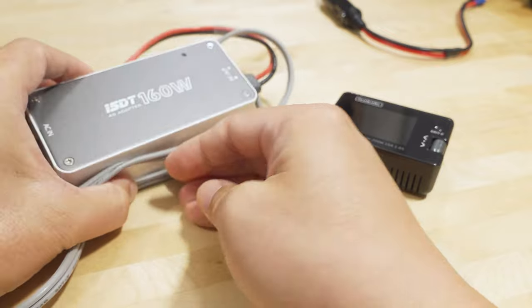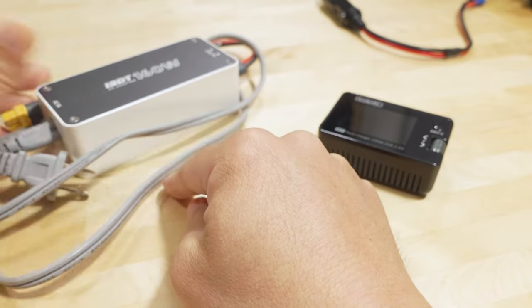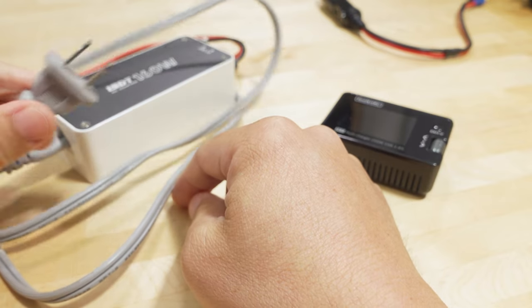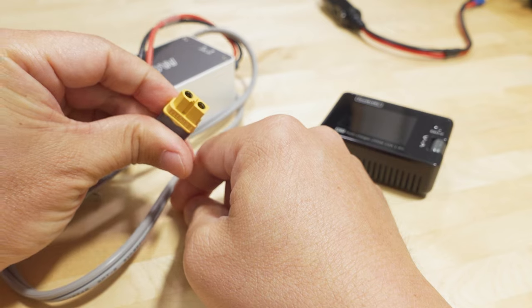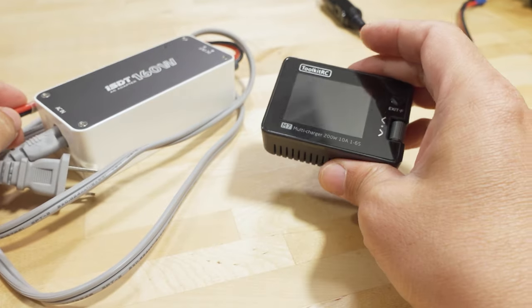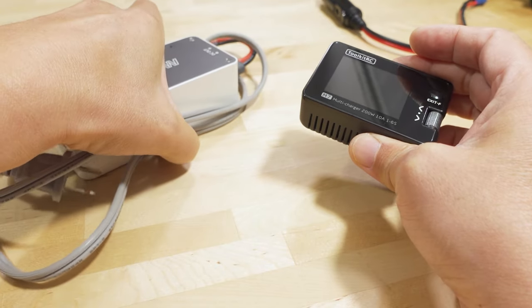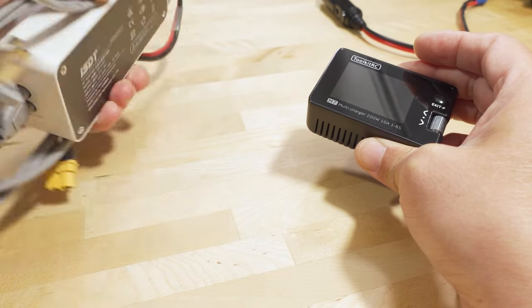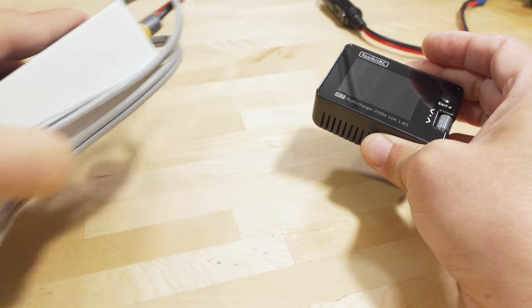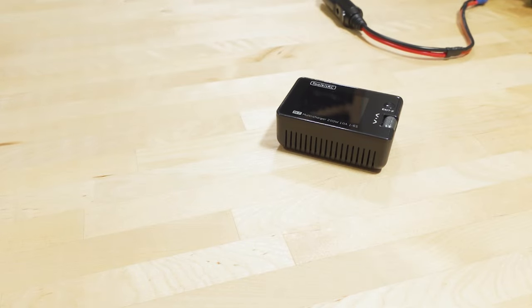I ended up dragging along my 160-watt power adapter — basically an AC plug with an XT60 — to power this up and charge my LiPos in the hotel. It's pretty bulky and heavy and takes up a lot of space to carry around, so I found a better solution.